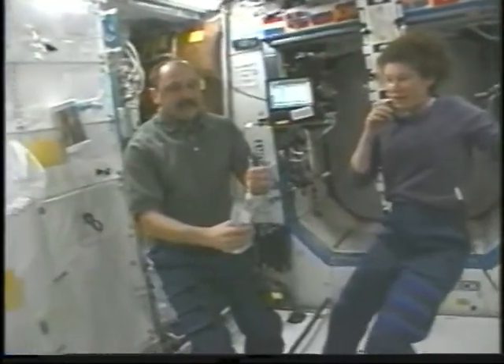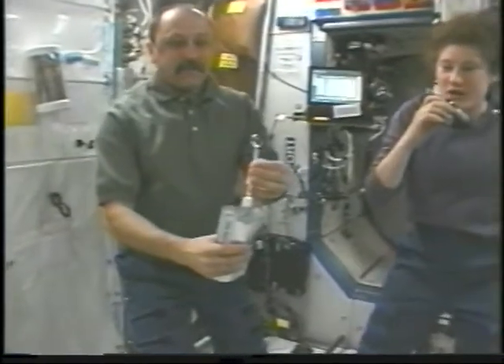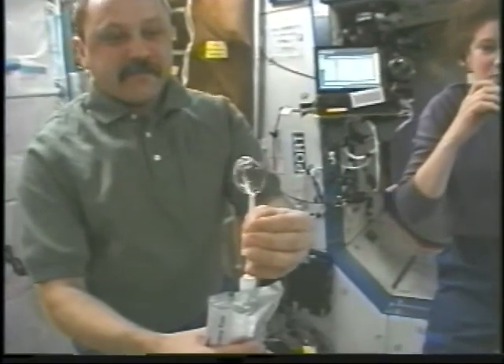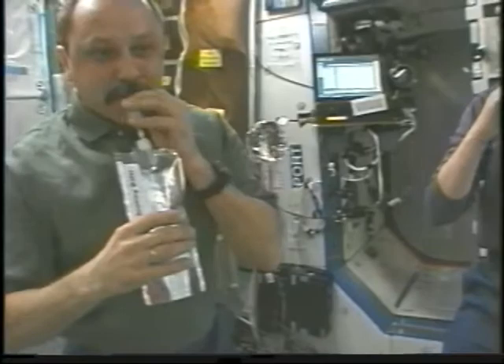URI is carefully dispensing water from a drink bag. When the water comes out of the drink bag, it doesn't shoot off in a stream, but instead forms, because of surface tension, a spherical shape.